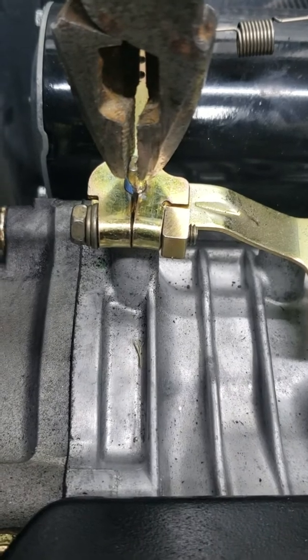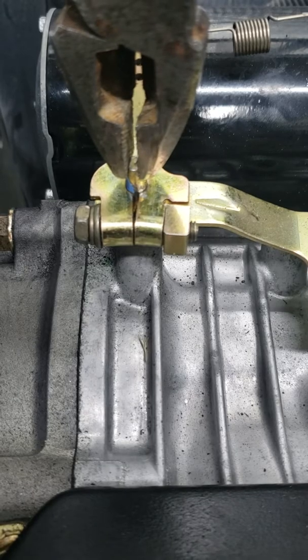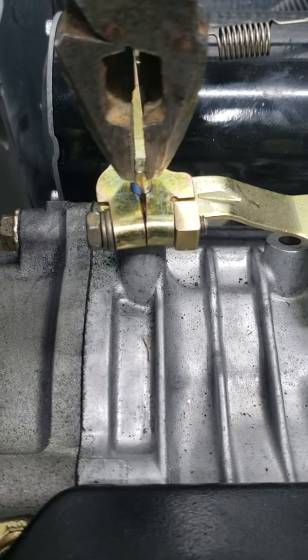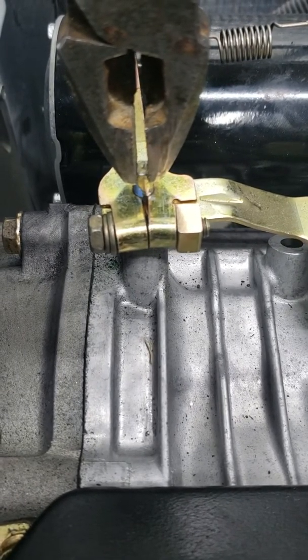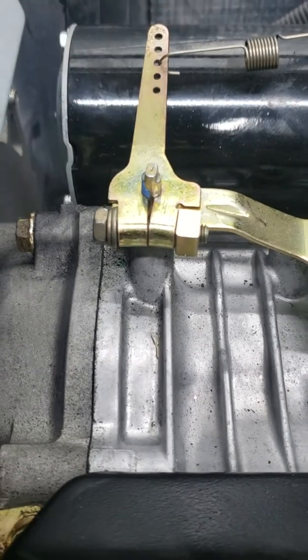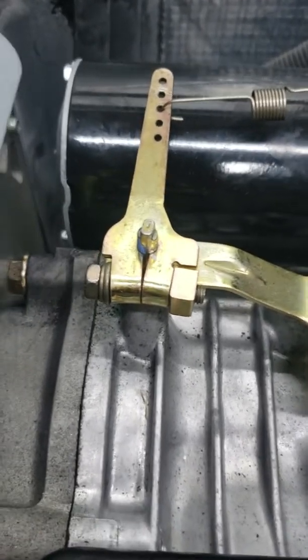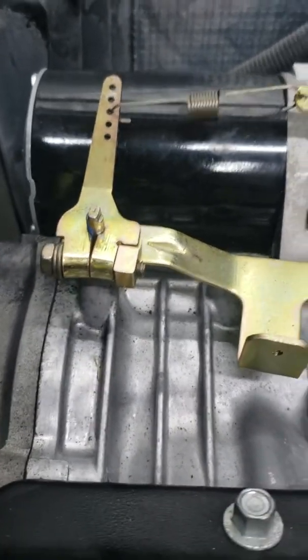It will probably be impossible to show this on video, but I'm going to let it go all the way. The whole linkage is turning because I'm not holding it. Now it's stopped and I'm going to turn it just a hair more — right there. Now I'm going to tighten that bolt. The governor clamp bolt is tight, let's try to start it.